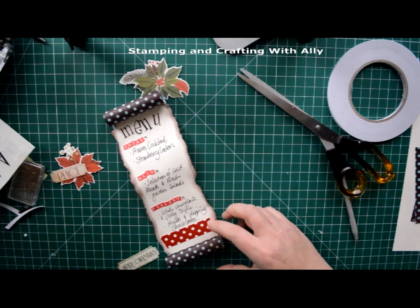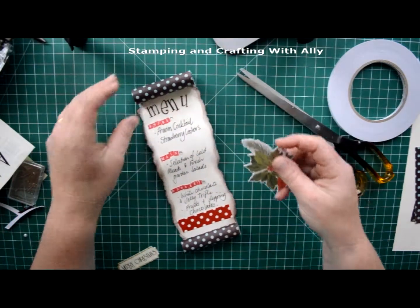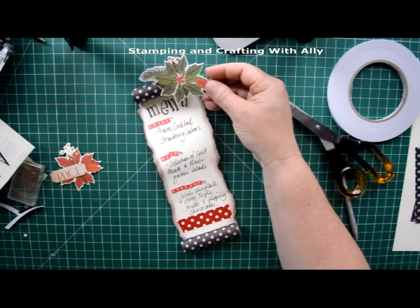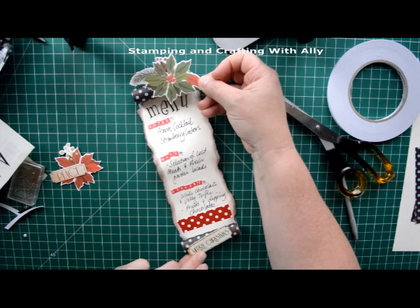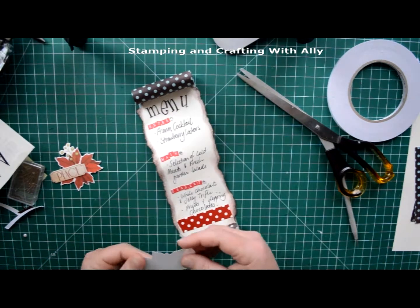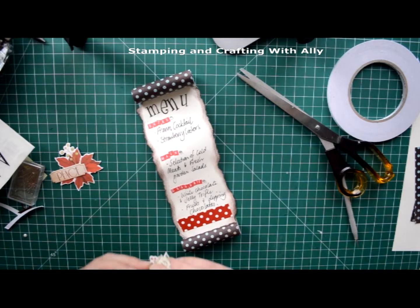Hi viewers, today I'm going to show you how to make one of these menus using some of your supplies. I haven't decorated this one up yet but it's going to have those two pieces on the top. So let me show you how I went about making it.